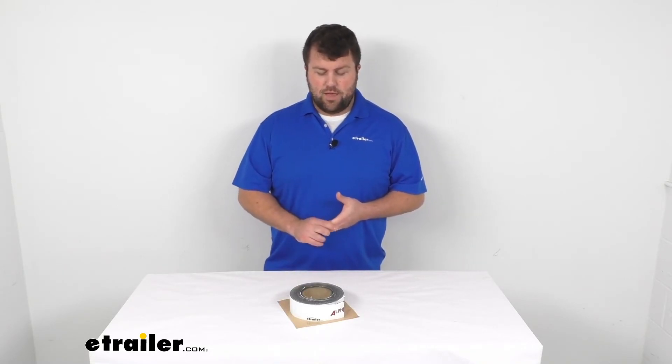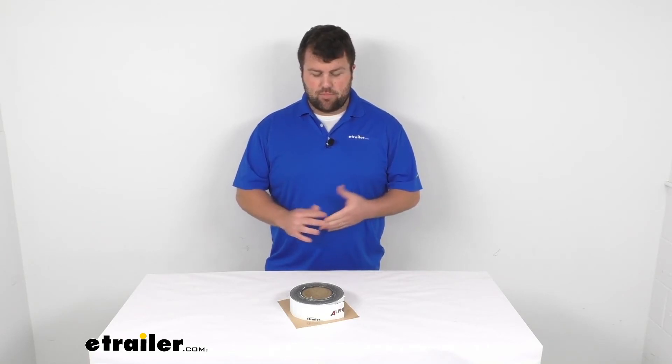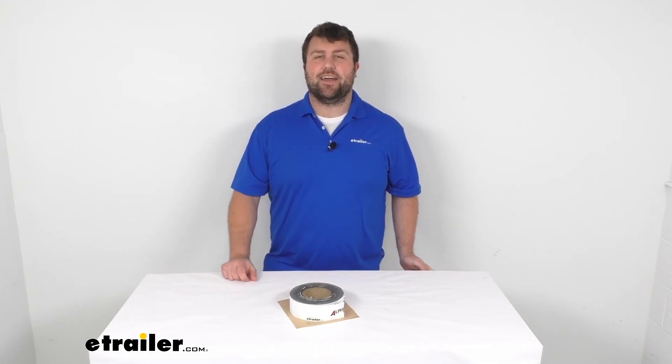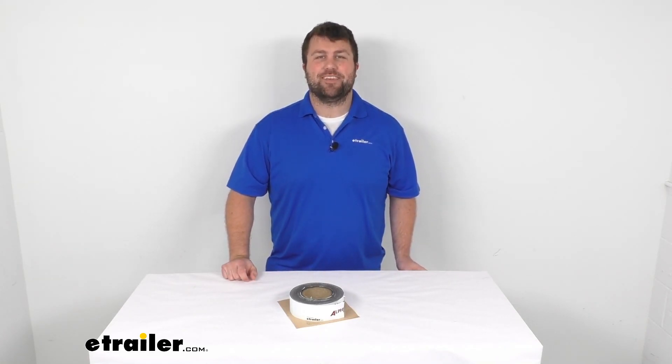I think this is going to do a good job making sure that you get all those seams taped up and protect it from water or anything like that. That's going to complete our look for today. Again, I'm Michael with eTrailer.com. Thanks for watching.